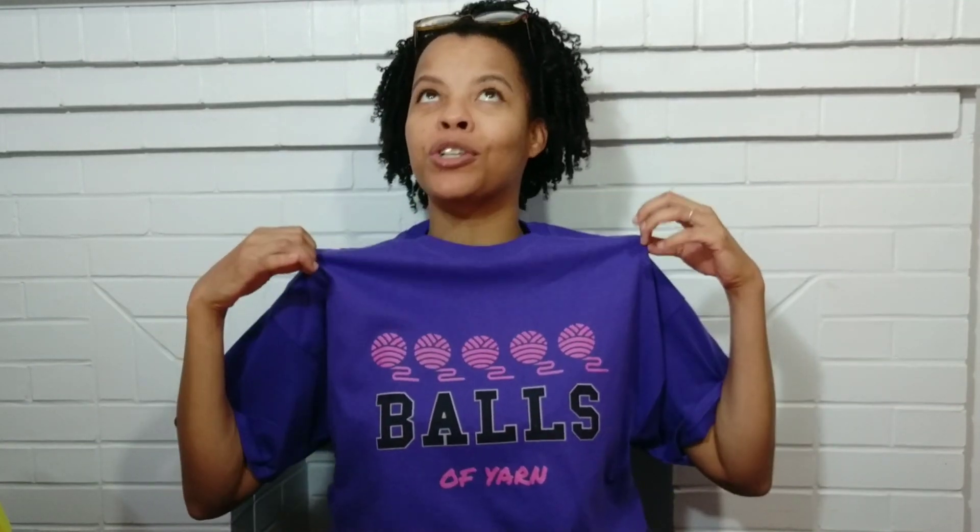Check out this shirt! If you follow any of my haul videos, you know I rate all the items that I review, and at the end of the review I give a ball of yarn rating — that's what this shirt stands for. The shirt says 'five balls of yarn,' and I can't wait to wear this on one of my very next reviews.